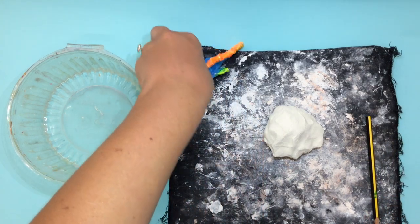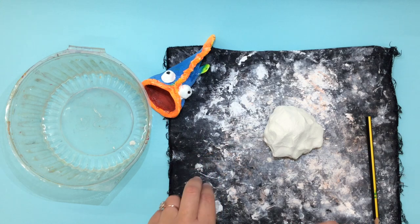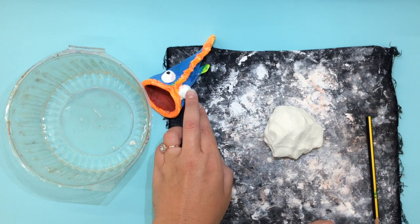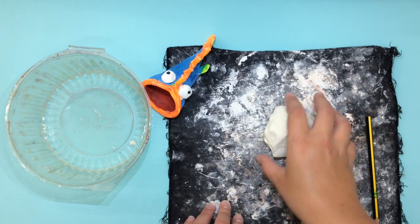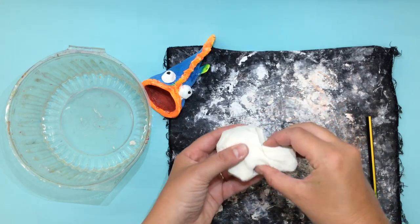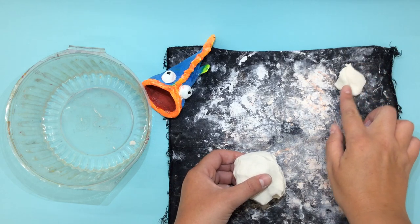The first step to making our fish is that we need to separate the clay into enough sections to have eyes and fins as well as the whole body. We're going to give just a pinch of the clay off to the side for the eyes and the fin.